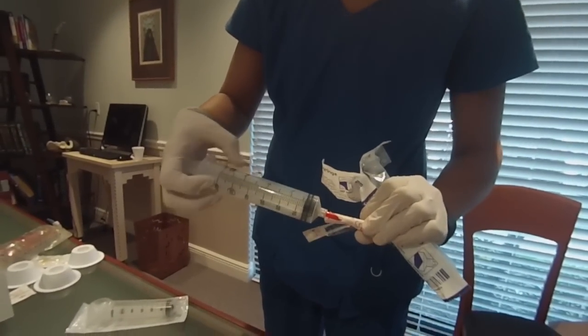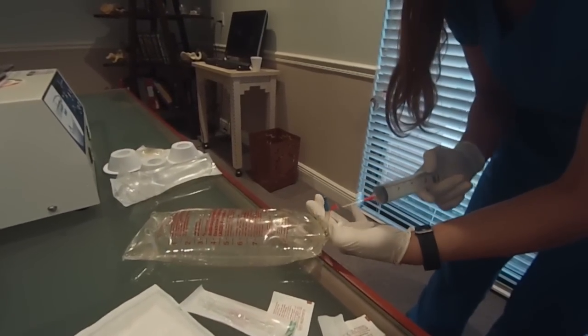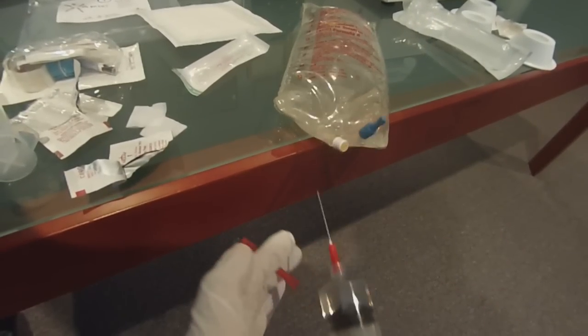Using the components in kit number one for blood collection, connect a red blunt fill needle to each of the 60ml syringes. Alcohol swab the ACDA port and insert the blunt fill needle into the bag. Collect seven mLs of ACDA into each of the 60ml syringes.